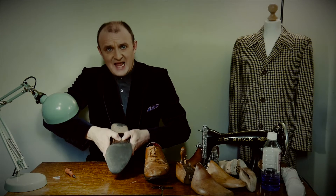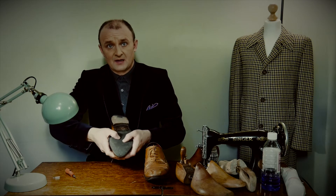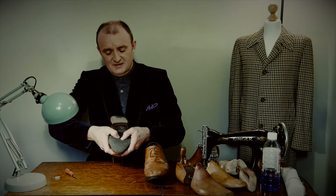It should be stiff — you shouldn't get any give, you shouldn't be able to dig your thumbs in — but they just sink in. It's like pressing plasticine.